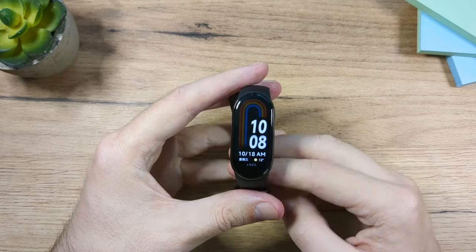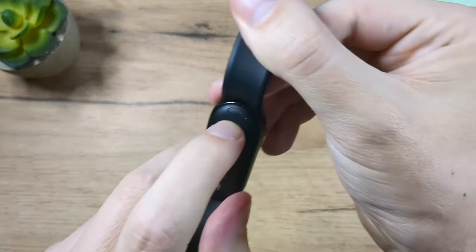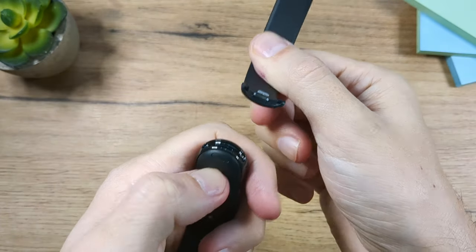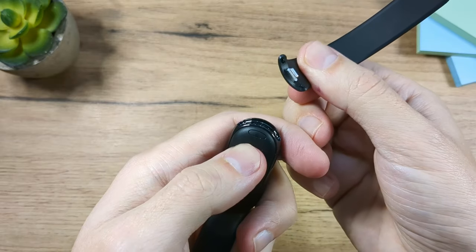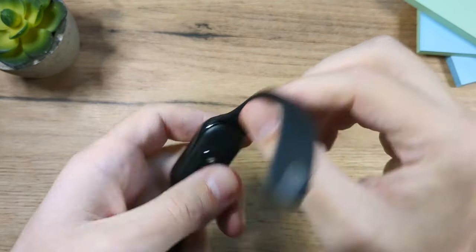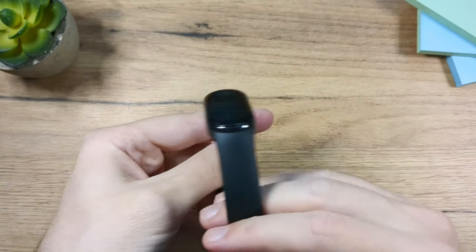Let me show you how to remove the strap — it's really simple. On the other side you'll find a button, just press it, pull gently and that's it. To bring the strap back, align it, press gently — it's super simple to do.